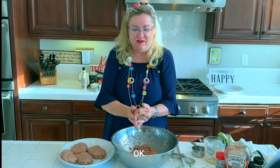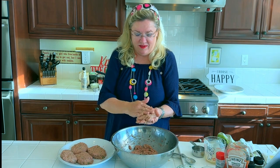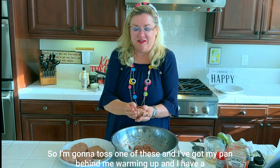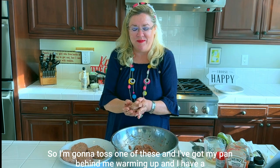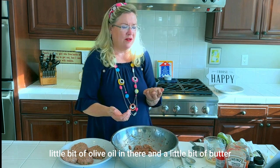I'm going to get a few of these started in the pan while I'm still forming. I've got my pan warming up behind me with a little bit of olive oil and a little bit of butter.